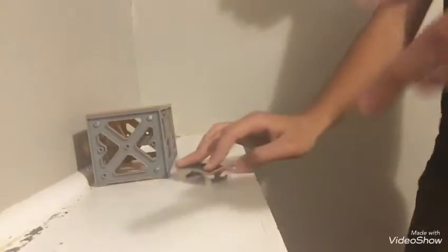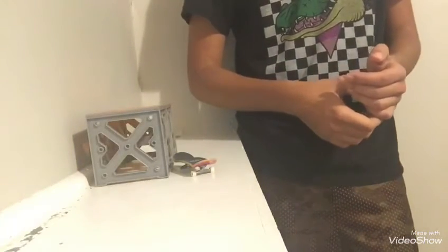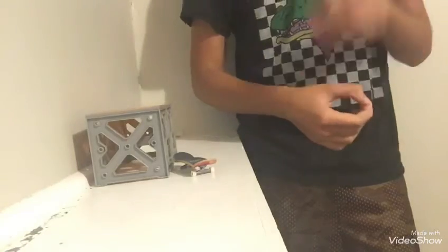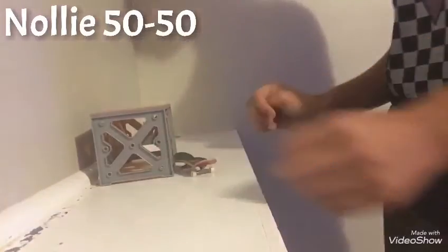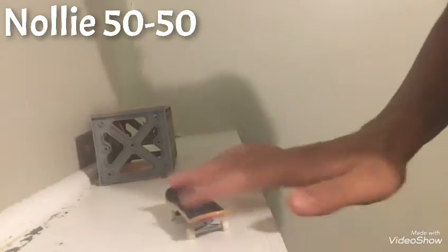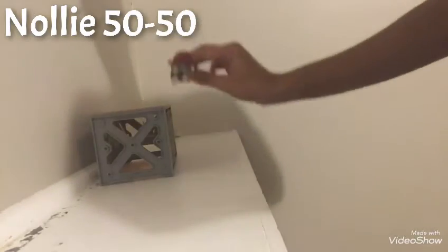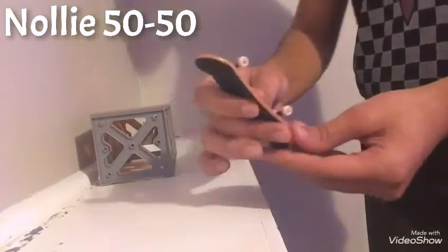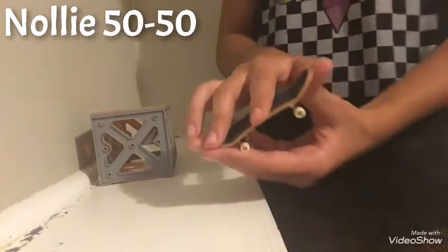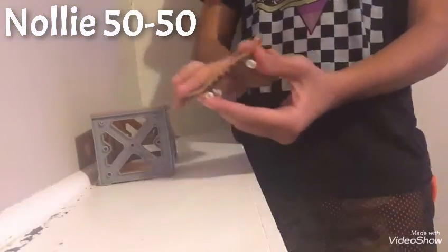Right there! The next trick is the nollie 50-50. The nollie 50-50 is a 50-50 if you're going backwards — the same thing, but going backwards. When you ride off the backwards 50-50, you put your finger on the tail and lift up and do it.